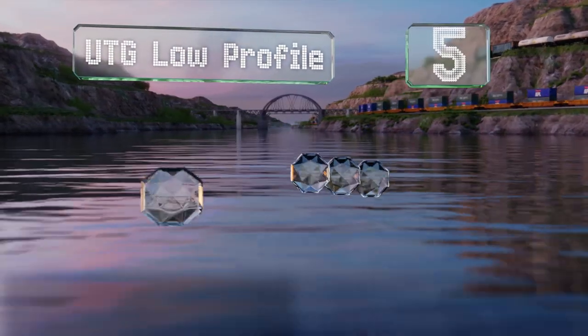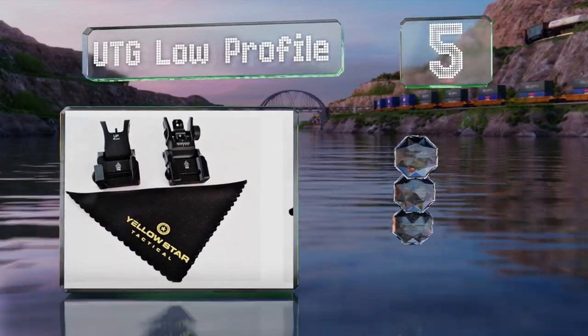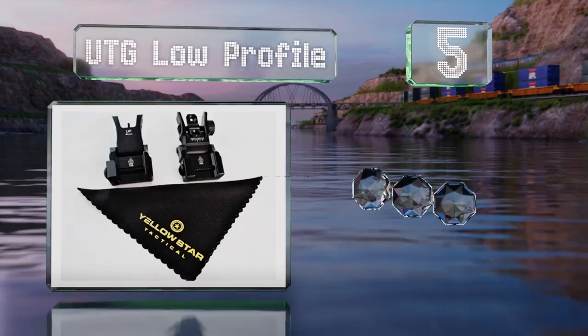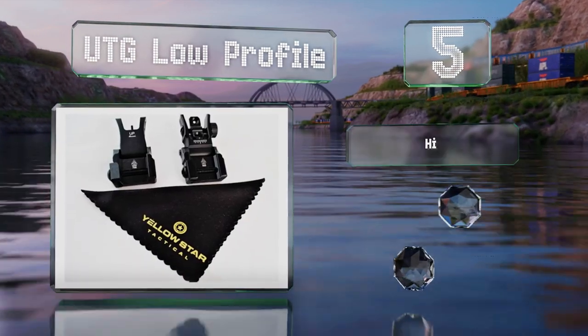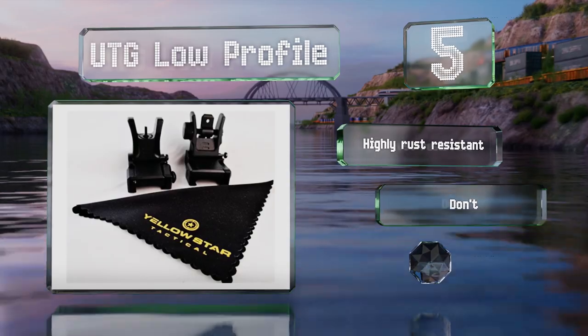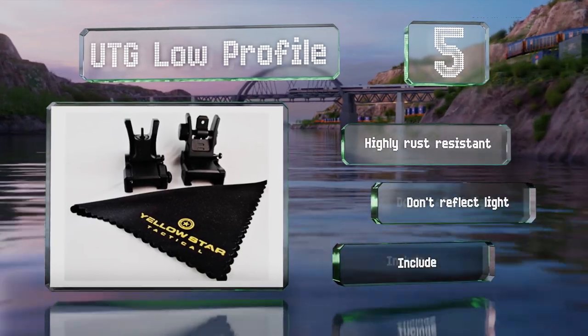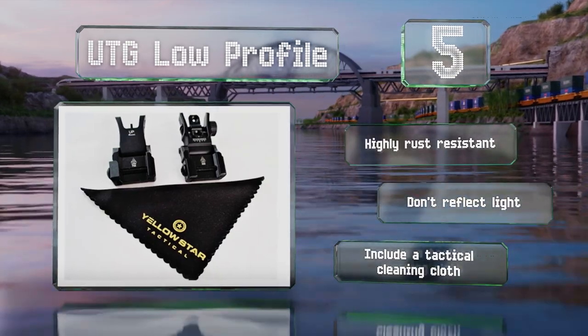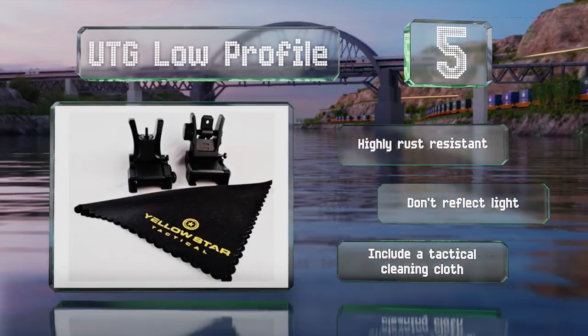Halfway up our list at number five, the UTG Low Profile are precision machined from aircraft-grade aluminum and have a matte black finish. They're capable of co-witnessing with reflex and holographic sighting aids and weigh less than three ounces as a pair, so you'll barely notice the addition to your rifle. They're highly rust resistant, don't reflect light, and come with a tactical cleaning cloth.